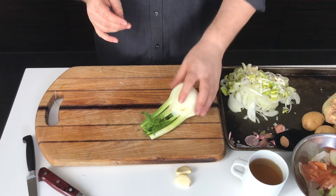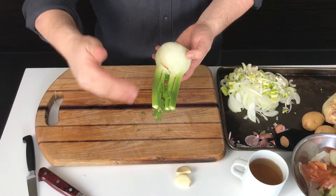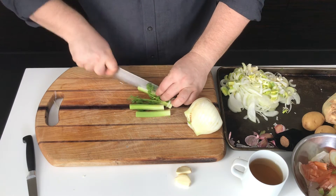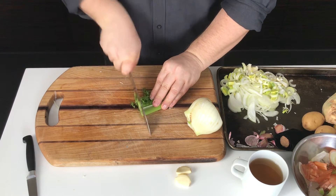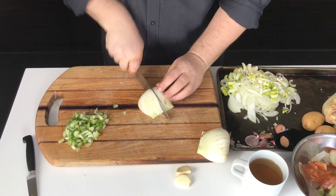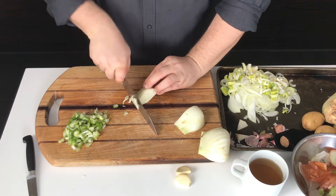Here's my bulb of fennel. Sometimes they're sold with the long fronds still attached — you can use those for making vegetable stock, soups, or as a garnish. I'm going to trim off the stalks and then cut them lengthwise and thinly slice them. If there are any delicate fronds on the stems, I'll roughly chop them and use them as a garnish. It's easier to cut the fennel bulb if you first cut it in half and then into a quarter. I also like to trim away the inner core and then cut it crosswise into thin smaller pieces.